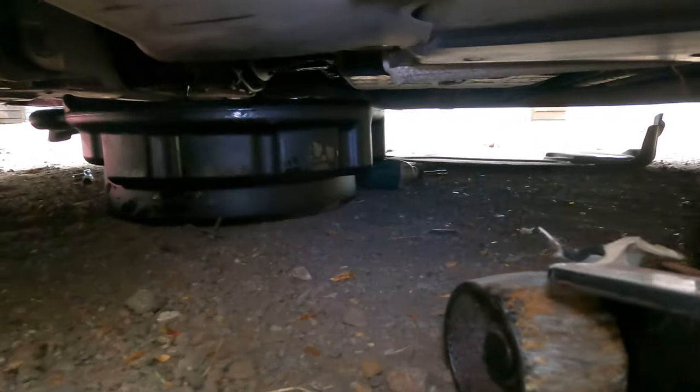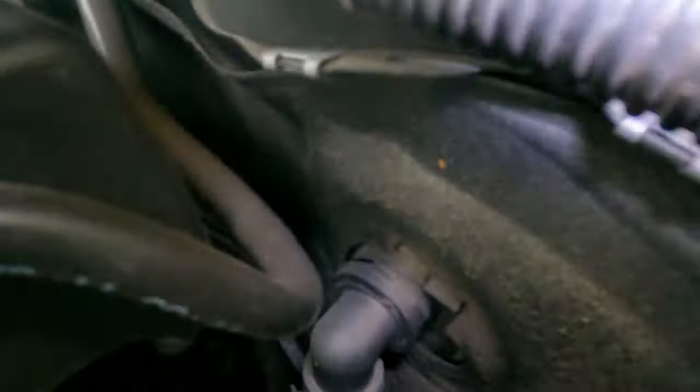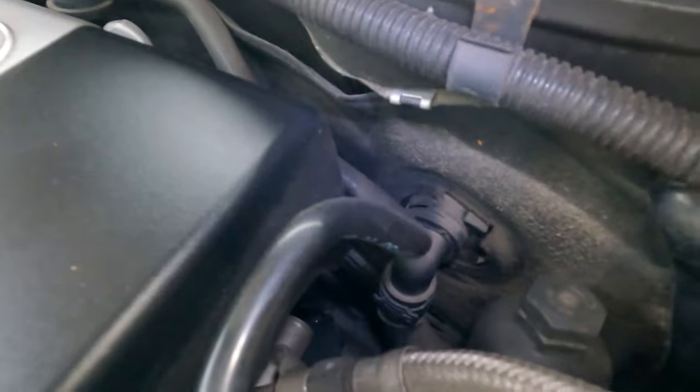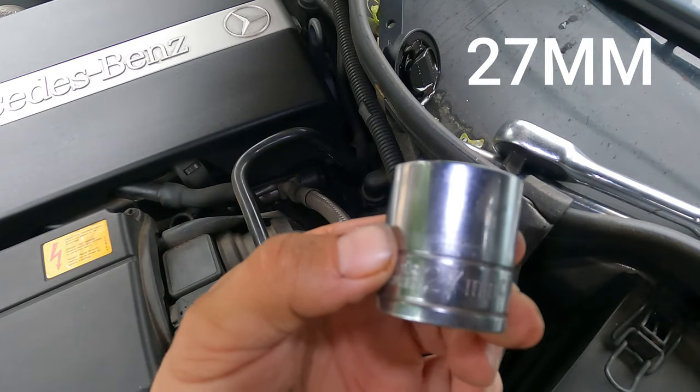I've lowered the car down just to help get the oil out better. Here's the oil filter. Looking at the face of the engine, oil fills here. Let's get that off — it takes a 27mm socket.